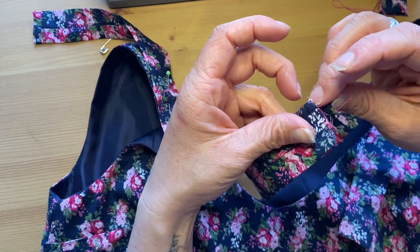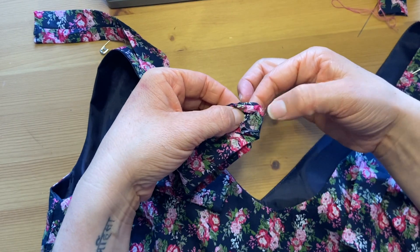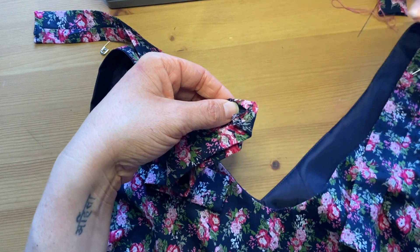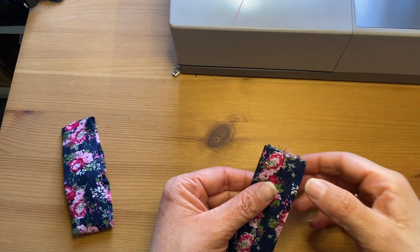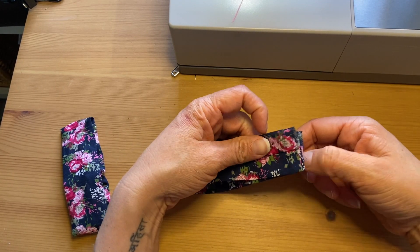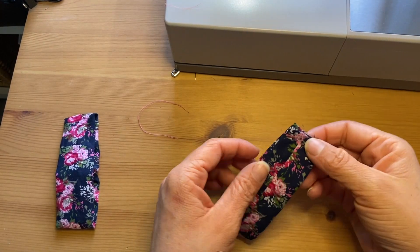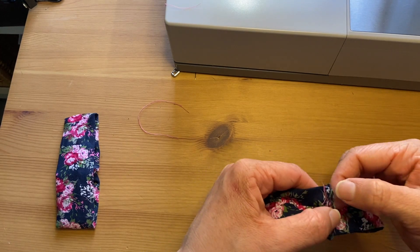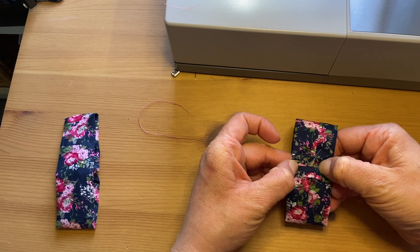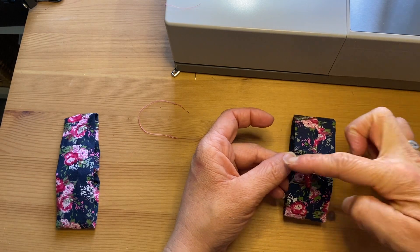For the bow loop, take the right sides together, find the middle part, and start at the center working your way around. You can sew this on the machine or by hand. Since my fabric is quite thin, I'm creating a stitch with the right sides of the bow together. Press the seam open — or finger press — and trim down the seam allowance.